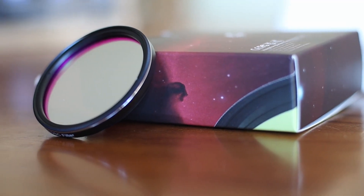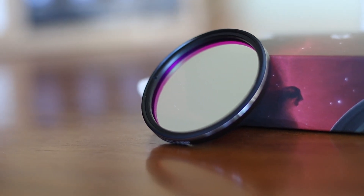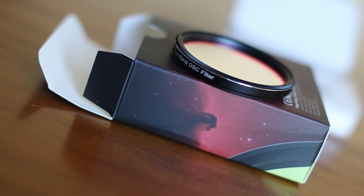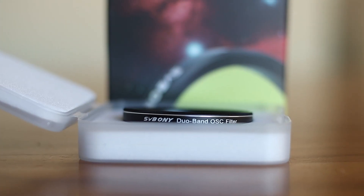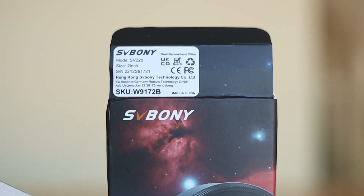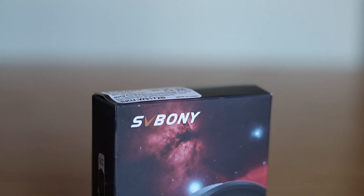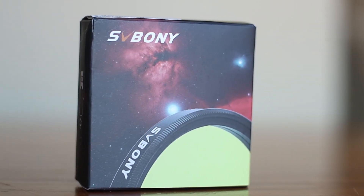Is this the best budget dual narrowband OSC filter? I think so. This is SV Bony's new SV220 Dual Band Nebula filter. I've had the joy of using this for some nights now, and in this video I will give you my thoughts on whether you should get this or not. To be very upfront, I think this filter is the best bang for your buck in terms of 7nm dual narrowband filters. I'll tell you why and show you some images taken with it.